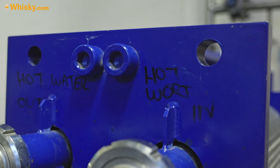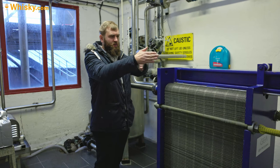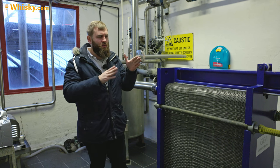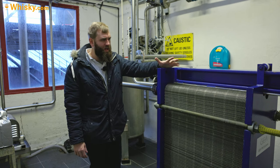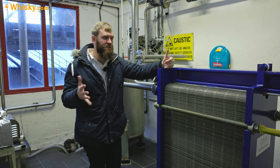The hot wort goes in here and the hot water goes out here, flowing in opposite directions — which is common in the industry. You either do it at 90 degrees or inline, but inline is much more compact and much more common. So here they actually cool the wort down to around 18 degrees.